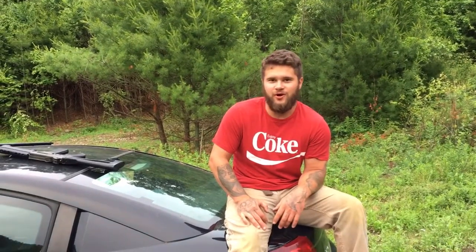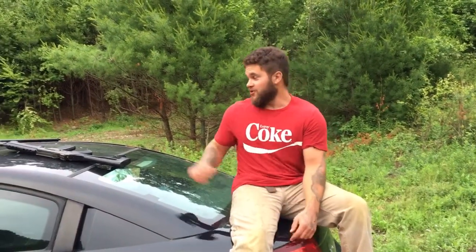Hey guys, Chris and Dylan from Grip It and Rip It. This is going to be a little different video — it's not going to be just about cars. This is a treat for you.